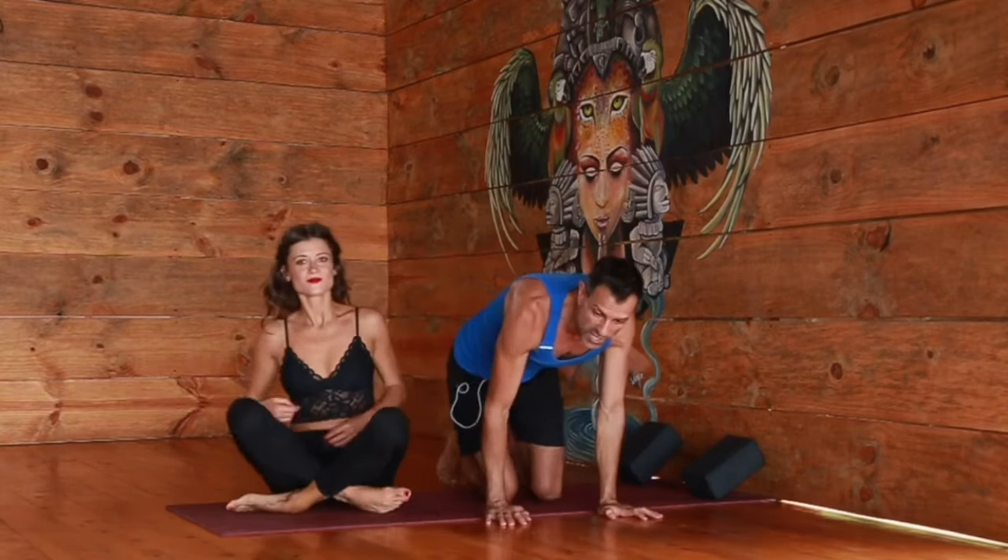So we have the Urdhva Dhanurasana: the full version, from bridge, supported with the ankle assist, and supported with blocks. Hopefully you enjoyed this — thank you Kasha! Let us know what you think. If you love it, please share it and don't forget to like and subscribe so you can get more from us. Thank you so much, namaste.